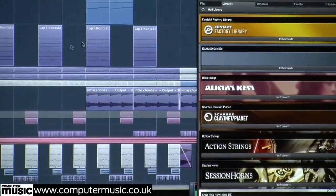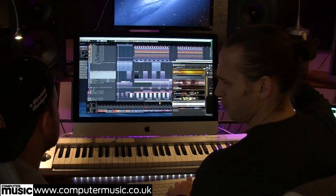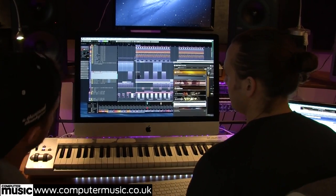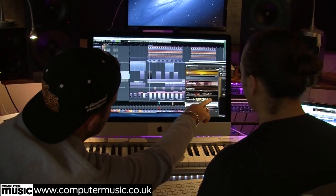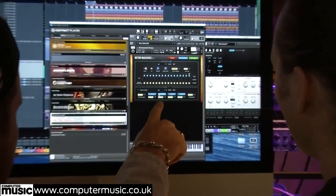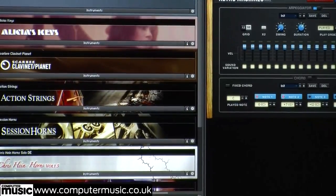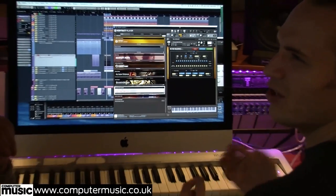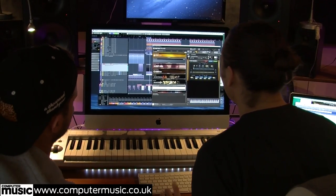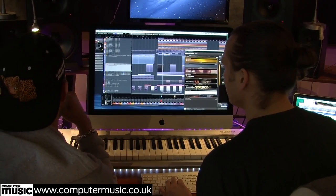We kept it quite simple - just so it was going up, I think it's just a seventh chord. It adds quite a nice eerie sound - almost sounds a little bit like Joker or Timbaland or something, quite analogue. With a little bit of reverb on there as well, just to add to it.